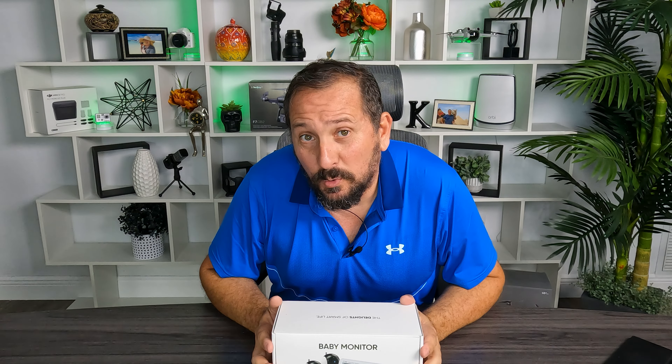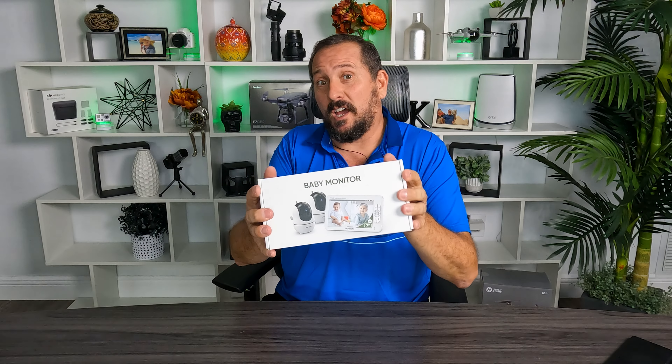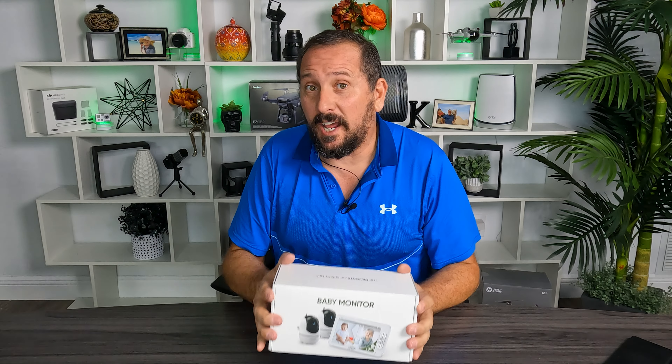In my hands here is a baby monitor. Now my baby is 21 years old so we're not going to test it out on an actual child, but we have fur babies which we are crazy about. When they brought this to us to do a review with no rules whatsoever, I was very excited.